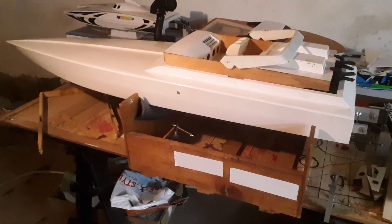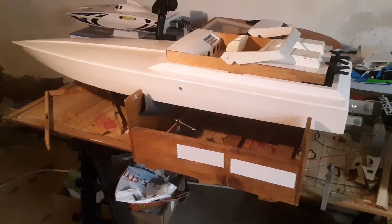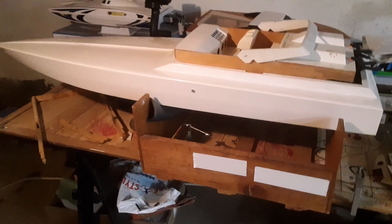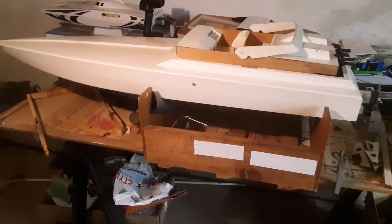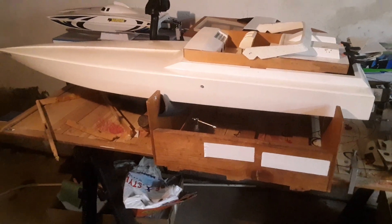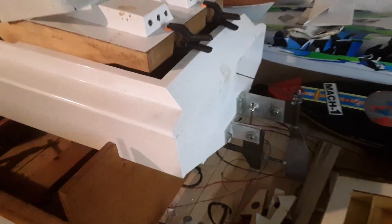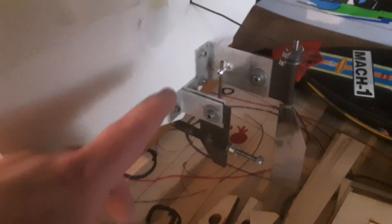Hey there YouTube, today we're going in the way back machine to the year 1988. What we have here is a Dumas Scarab 38 KV 55 inch. You would have been able to buy this as a kit or fiberglass hull from Dumas in the late 80s, and this is the hardware that you would have gotten, aside from the water pickup which I added.